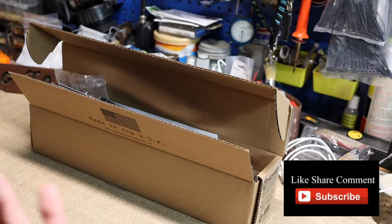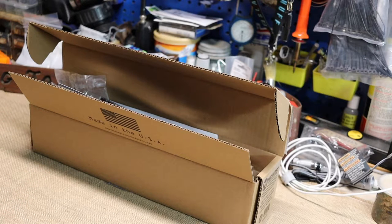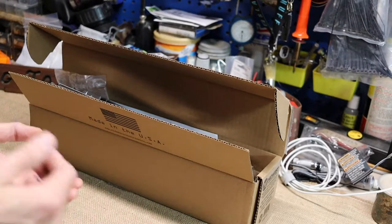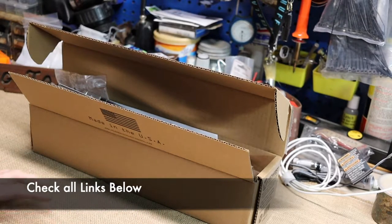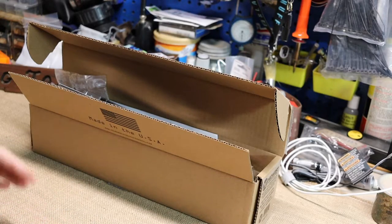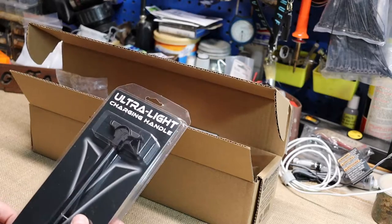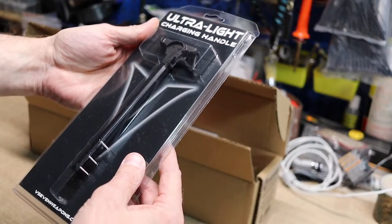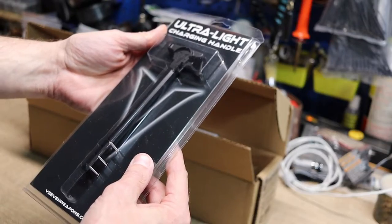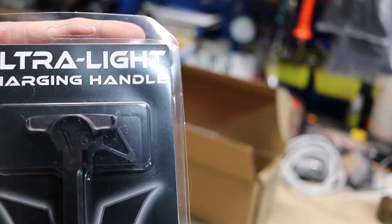What he wanted for his birthday was to outfit his AR-15. I can't show a build video, but I will show an after-we-build video once it's done. I'm just going to show you real quick some of the parts and pieces he got. This is a VSE — some kind of weapon system — I've never heard of this company.